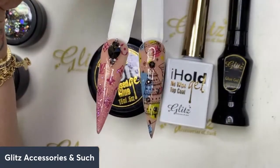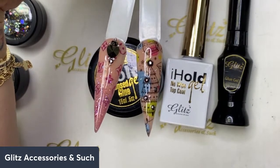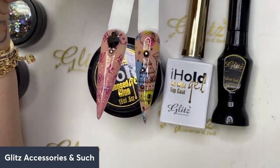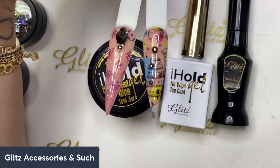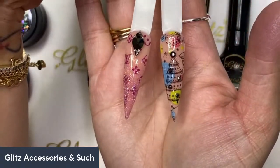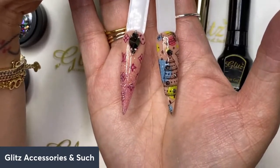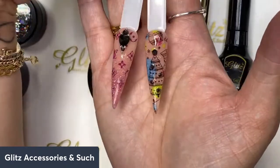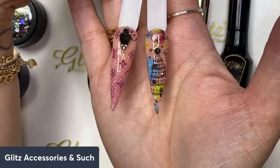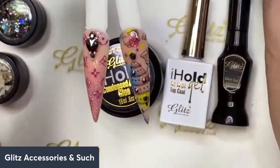Someone asks about the mega mix crystal set — 'That mega mix crystal set would look so bomb with that Christmas design!' Yes, I absolutely agree! Thank you Mochi Nails! Mika is one of our really talented brand ambassadors, working so hard right here next to me. Stay tuned for a lot of content — the Glitz brand ambassadors are going to create as well.